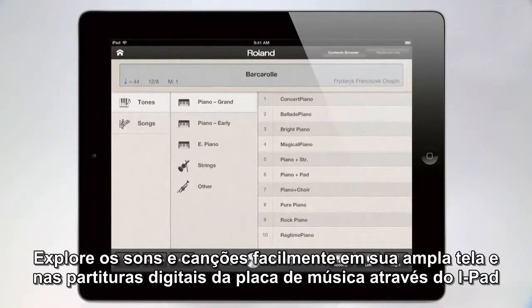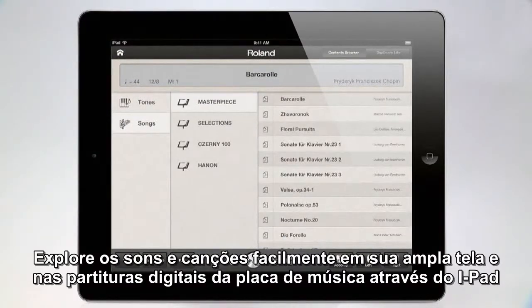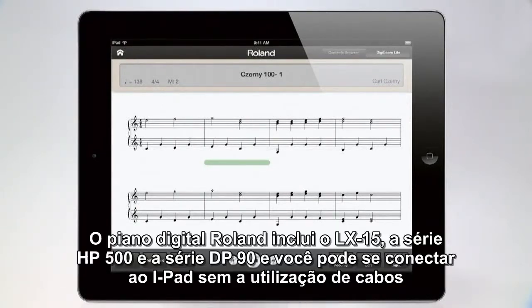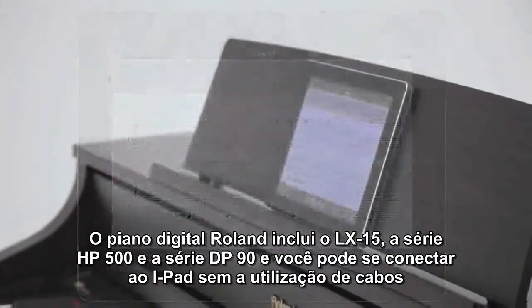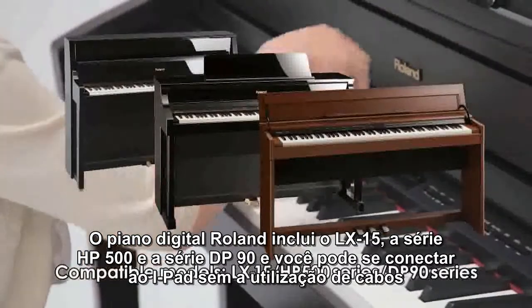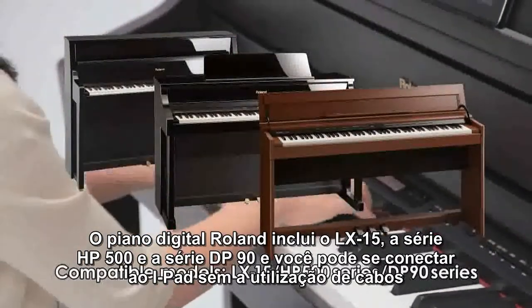Explore the built-in sounds and songs easily through the large screen and view digital sheet music of the onboard songs via the iPad. Roland digital pianos, including the LX15, HP500 series and DP90 series, can connect to the iPad wirelessly.